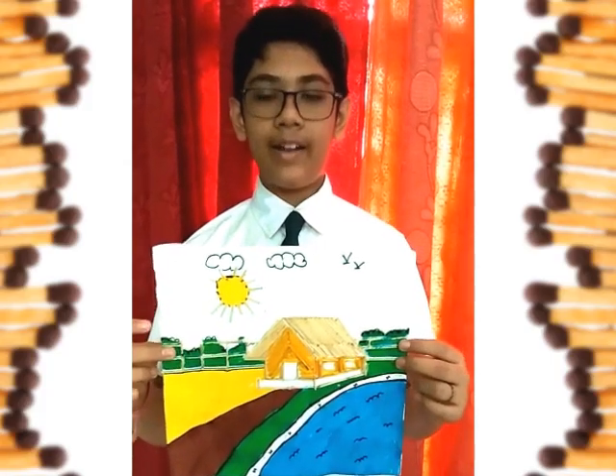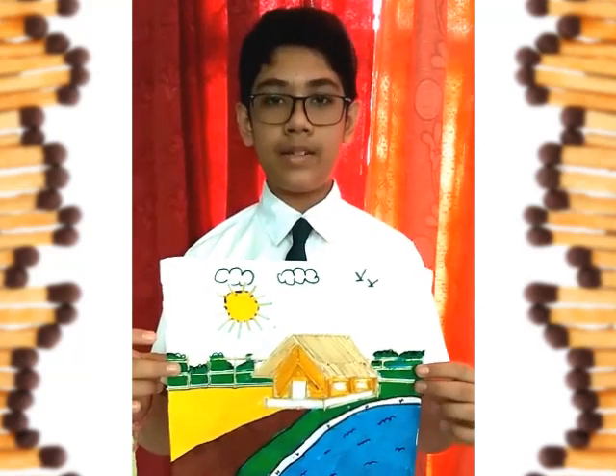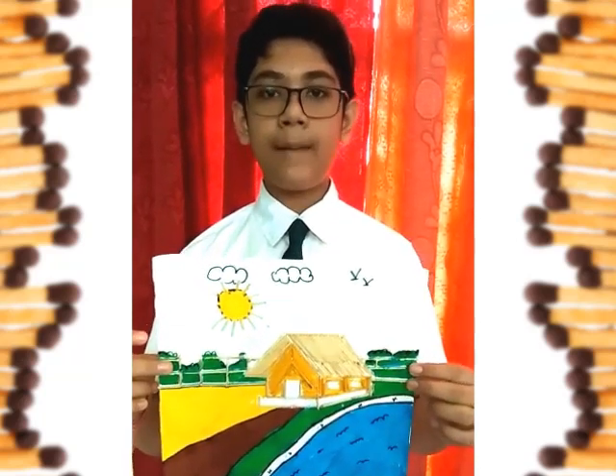This is a matchstick art. It is made up of beautiful vibrant colors and matchsticks. It is made for the summer camp activity.